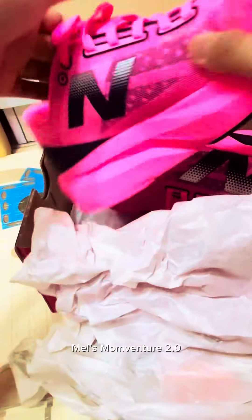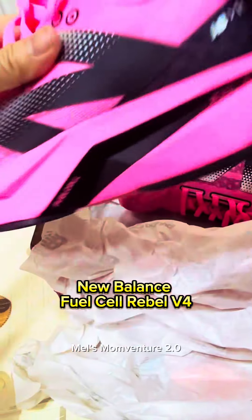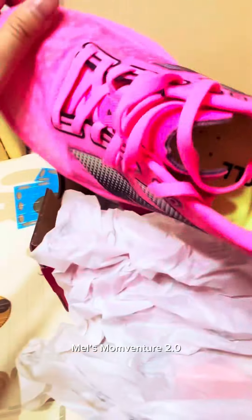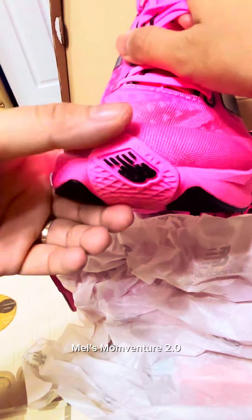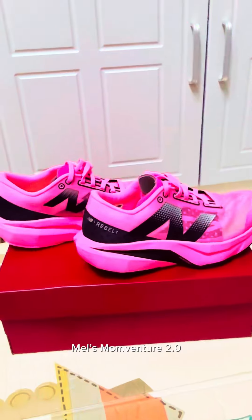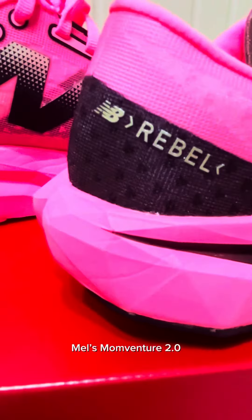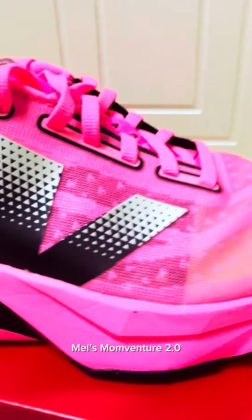Hello everyone, just want to share this shoe I bought recently from New Balance — it's the New Balance FuelCell Rebel Version 4. This is how it looks on the sides. I wanted the black highlights and they put it in black and pink. I bought it at Sports Central in One Ayala and they said it's a new color release.